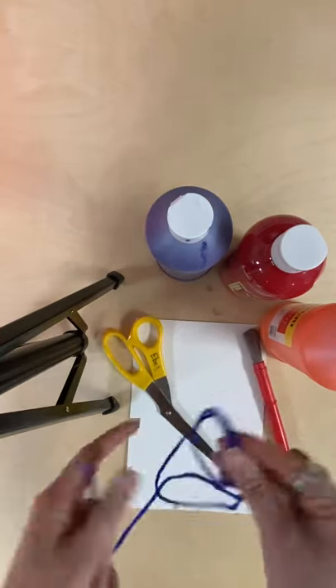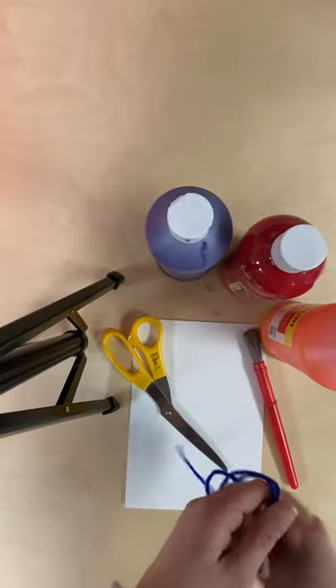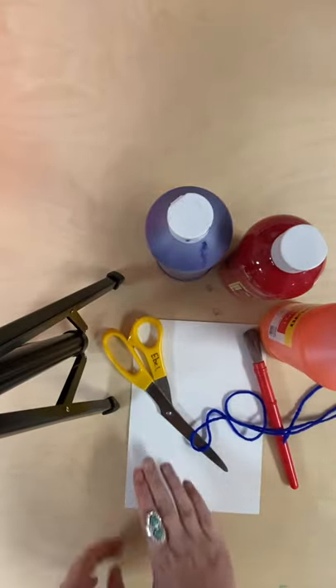A piece of yarn, string, or ribbon — something to attach your mittens to — your scissors, and a piece of paper.